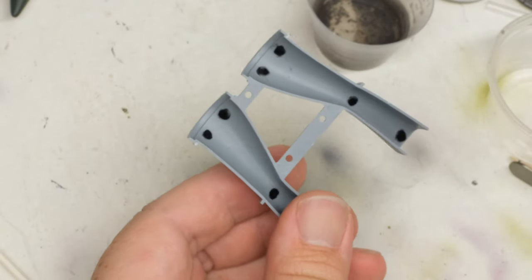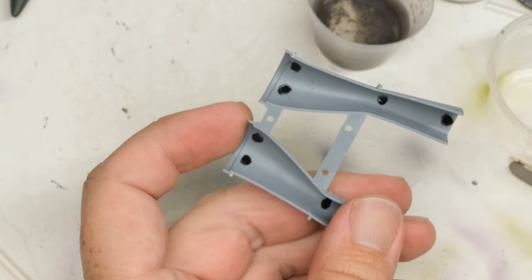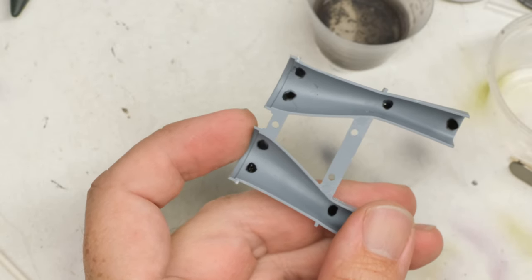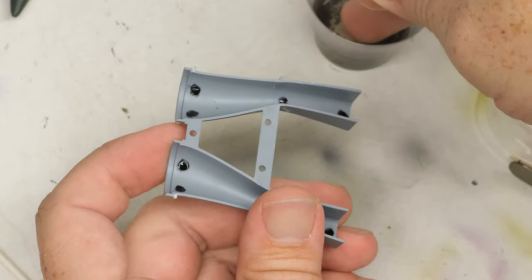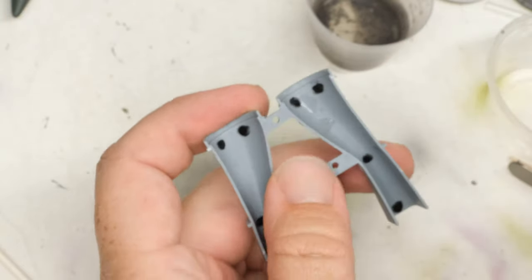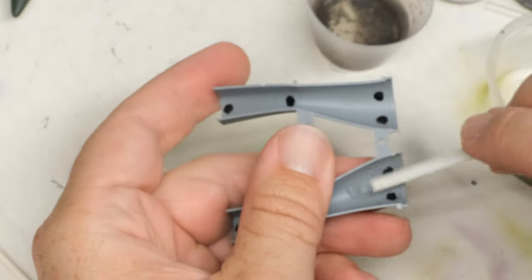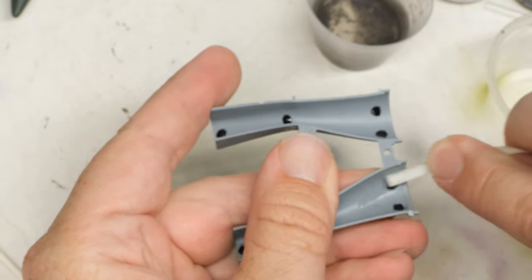Now that the black CA has had time to cure out, it's time to come in here and sand it back down. For this, I really like using smaller, skinnier sanding sticks like this, and a little bit of wet sanding — basically just getting your finger wet and just kind of coming in here and doing this sort of business.